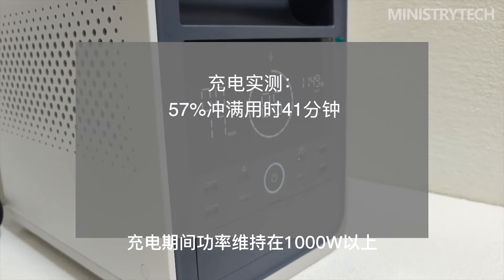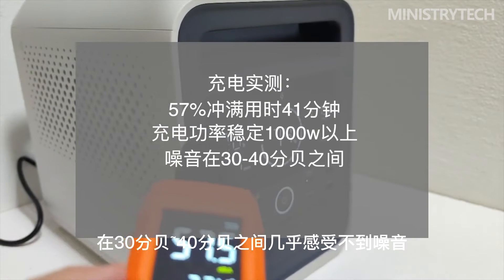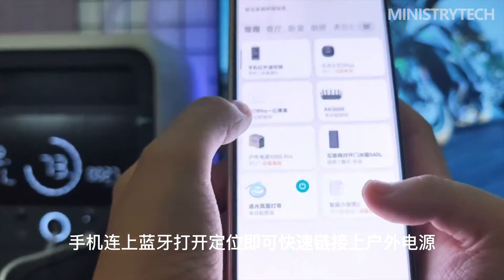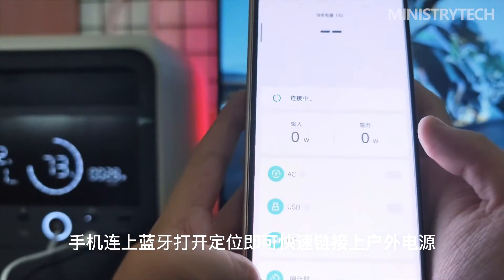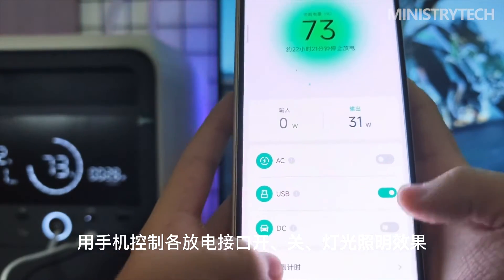During outdoor activities, the outdoor power supply and other equipment cannot avoid collisions. Therefore, multiple drop tests were conducted on the Mijia outdoor power supply at heights of 45 cm and 80 cm, and the AC output and normal display of the screen were verified.